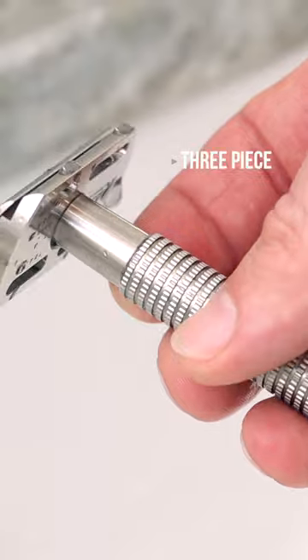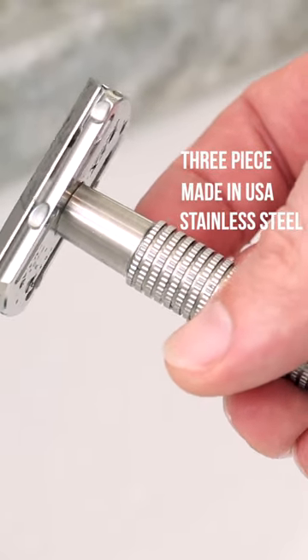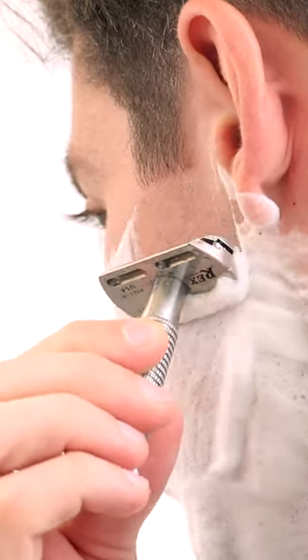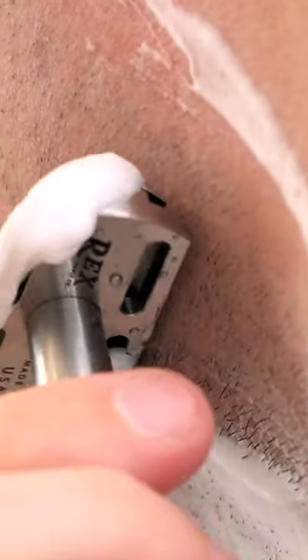The Envoy is a great three-piece razor with a straight guard suited for most everyday shavers. With the Envoy you're going to have a fixed guard, so if you want to change the way it shaves, you need to experiment with different kinds of blades.